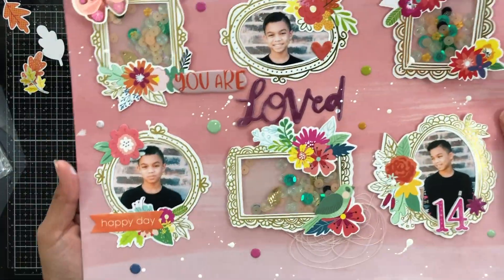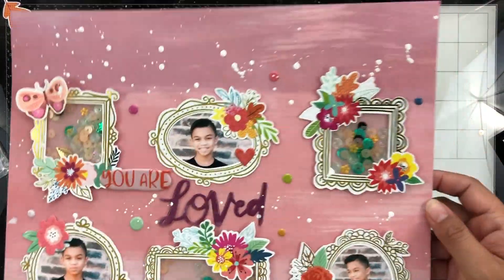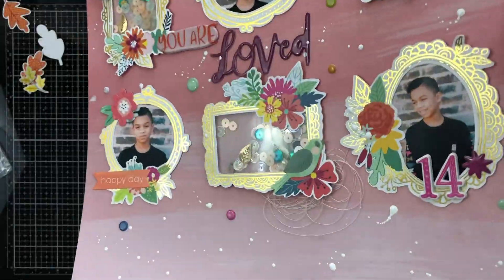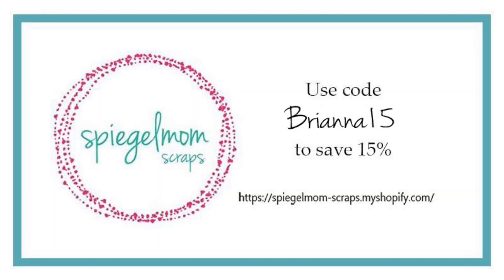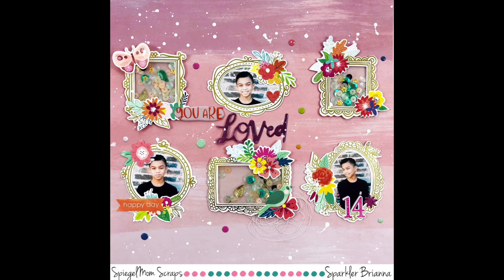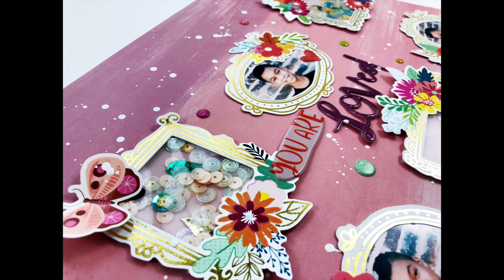Here is how it looks — all of my little shaker frames. You can see the sequins move here. I love how this turned out. I love to make anything shaker, sequin shaker related. Don't forget to use my code Brianna15 to save 15% off in the Spiegel Mom Scraps shop. Here is my final layout all finished up. Thank you again for commenting, watching all my videos, and subscribing to my channel. We'll see you in the next one.